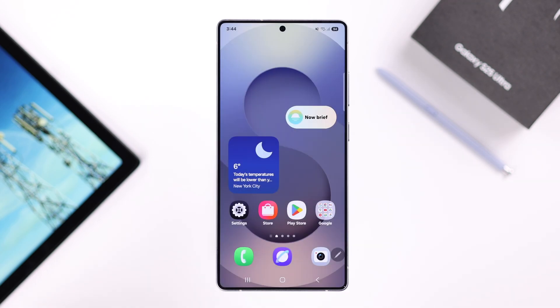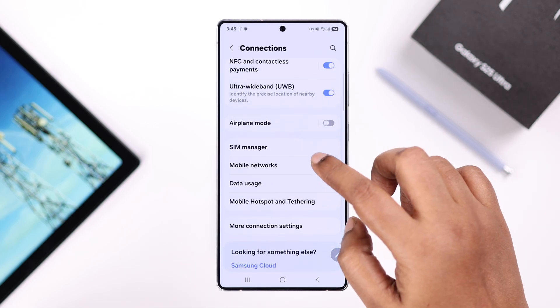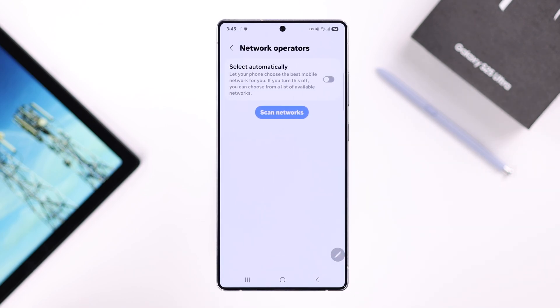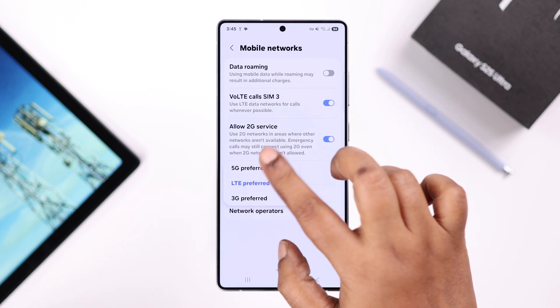If it still didn't solve your problem, open up Settings on your device, then go to Connections and then Mobile Networks. We're going to see two important settings here. First, go to Network Operators and make sure it's set to automatically, then go to Network Mode options and make sure 5G Preferred is turned on.